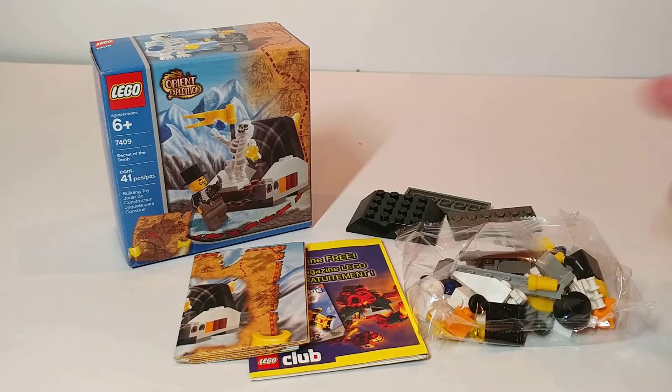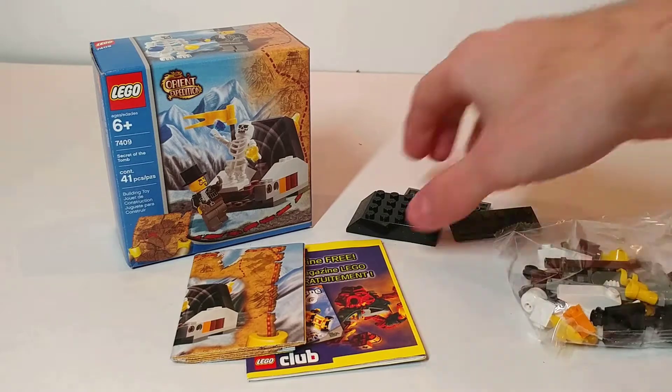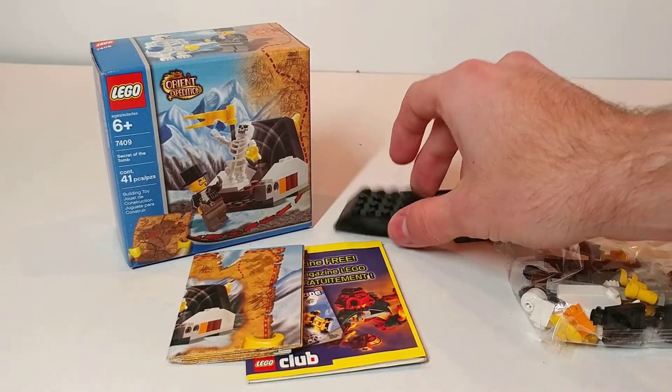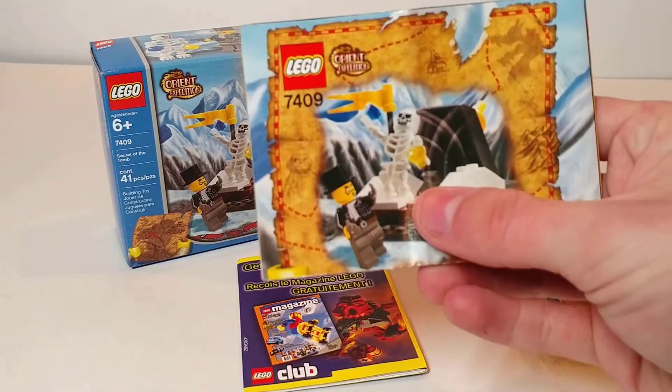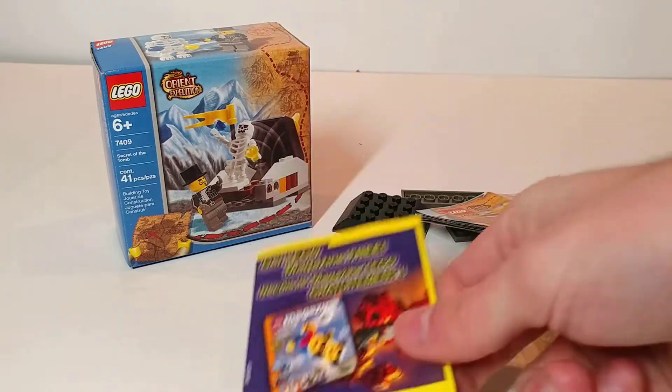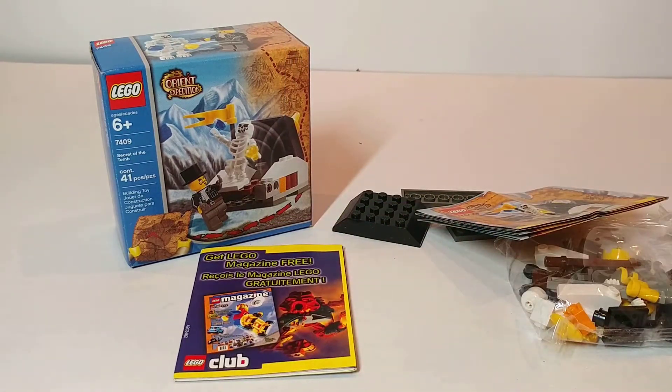Here's everything included in the box. We've got a small bag of pieces, as well as three larger pieces coming outside of the bag — the plates and the top to the tomb. We have the instructions here, and then a Join the Lego Club pamphlet. We actually don't have any promotional advertisements in this set, which is interesting.